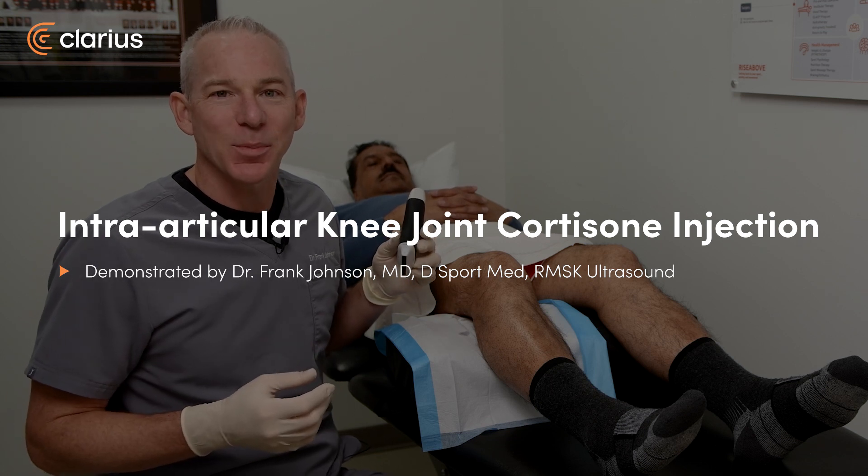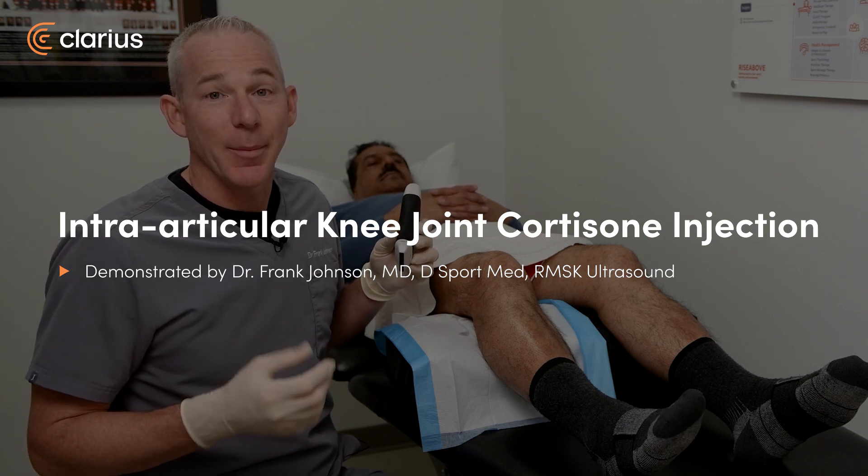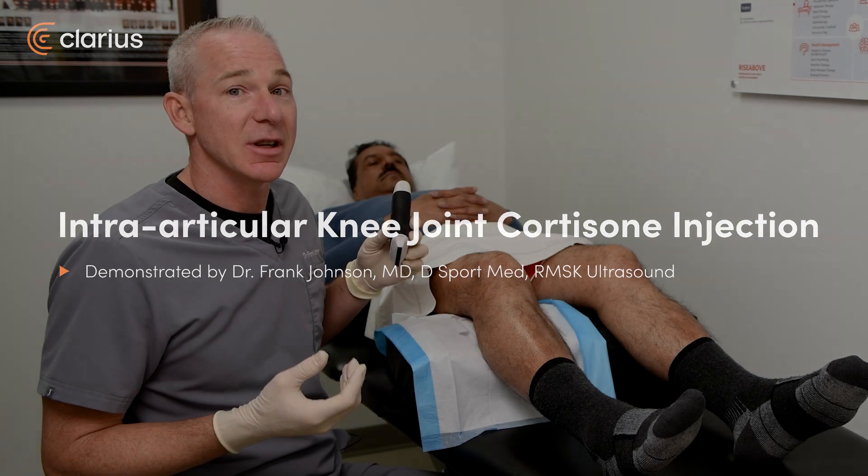Hi, Dr. Frank Johnston from Sports Medicine Ultrasound. I'm here to demonstrate a cortisone injection into a knee.